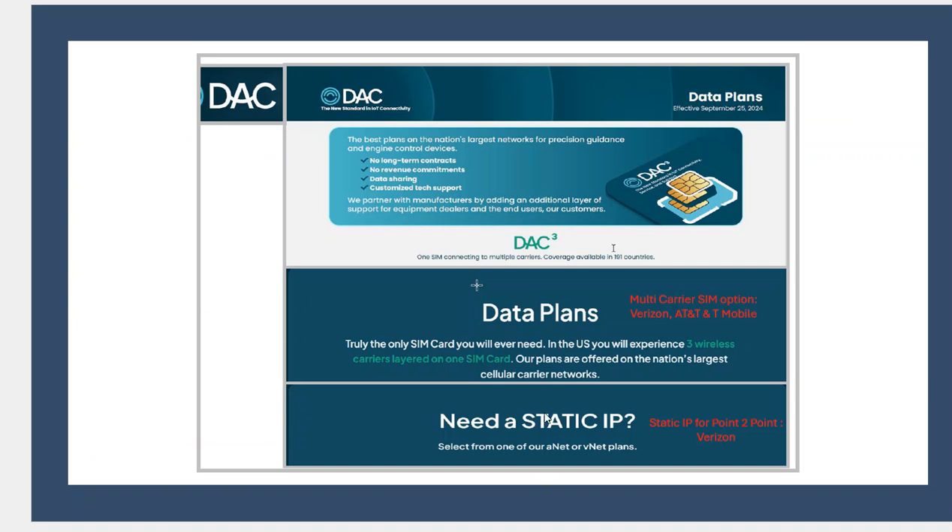It is possible for G4 to help you out. If you want to get a DAC card — this multi-carrier that hops on Verizon, AT&T, and T-Mobile for the rover — we can do that. And we can also help you get the static IP for the base station.